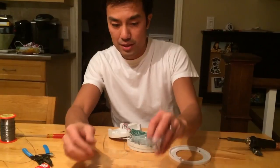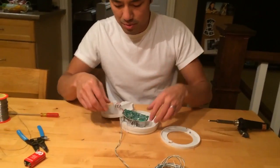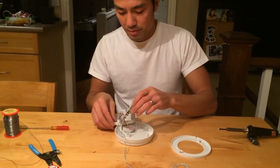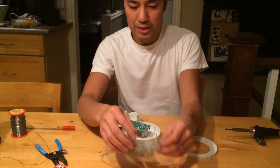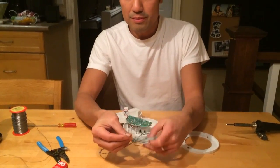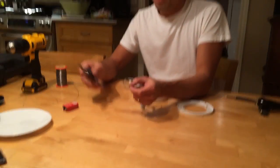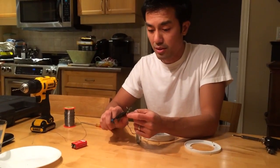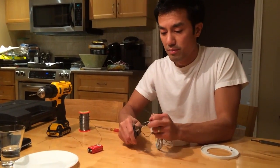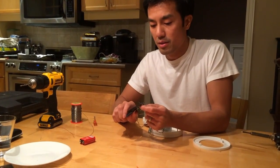Now these wires are connected. Let's put it all back together - actually, let's test it out before we do that. Take the other end and open that up too with the wire cutters. These wire cutters are really handy.